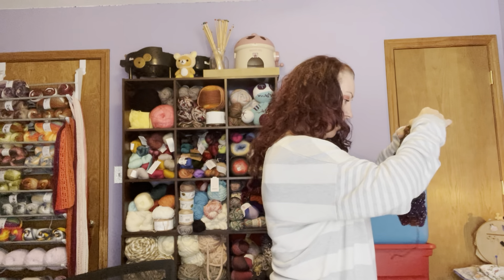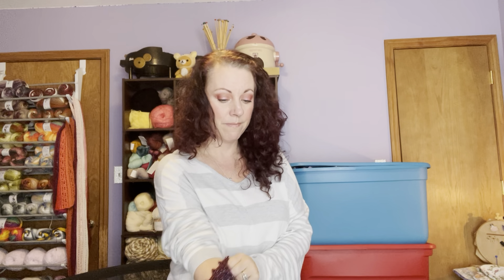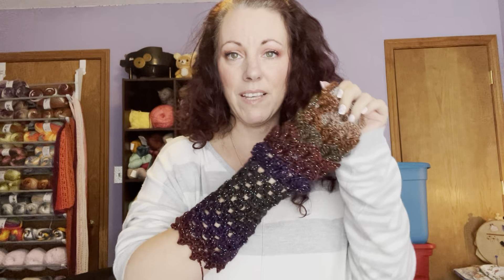This is one of those crocodile stitch fingerless gloves. It is quite pretty — I love that yarn. It's so pretty. Magical.